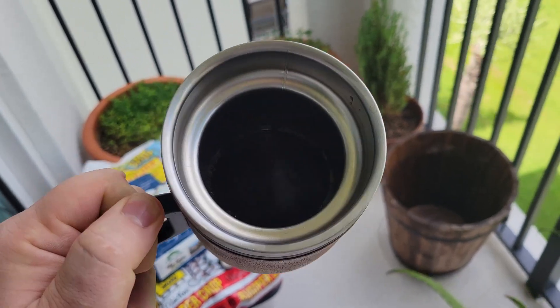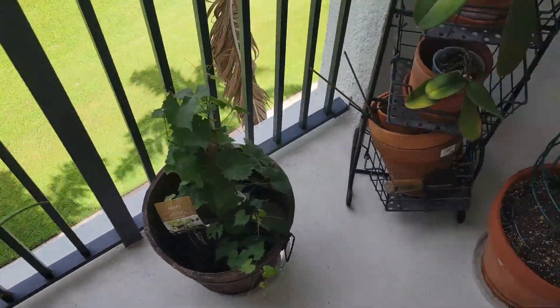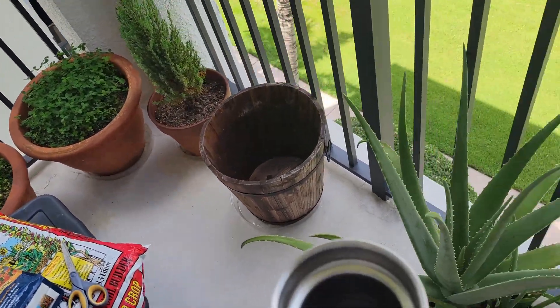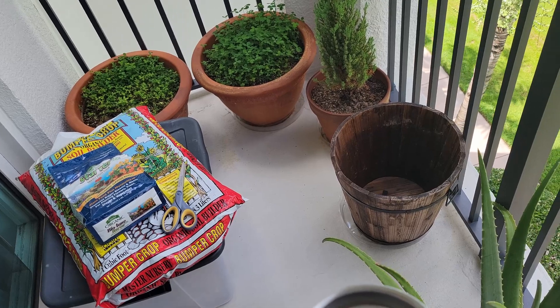Good morning guys, this is Mark — morning coffee out here on the balcony. I have to water the plants. Yesterday I posted a video with a quick update on what I have over here. It's still not a lot going on because it's August here in South Florida and it's still super hot, but we're going to start getting ready.